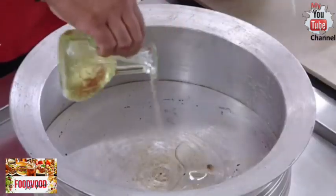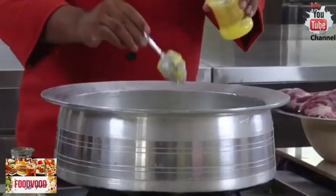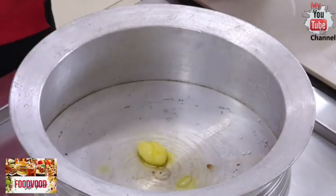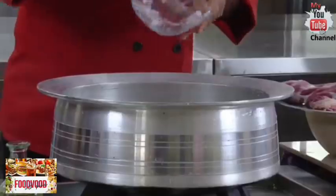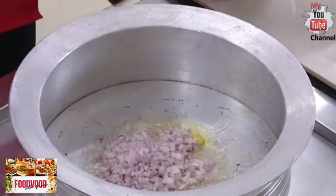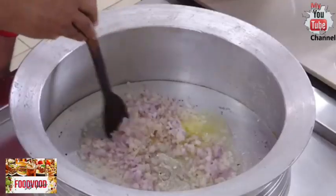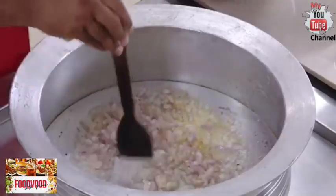I'm going to start the same way: add some oil, and adding ghee will give a very nice, absolutely awesome flavor for our mandi. We're going to add the onions and fry them till they're slightly golden in color. Add some salt so that the onions brown much faster.